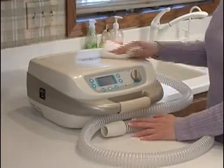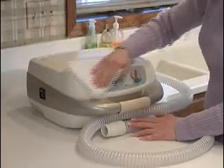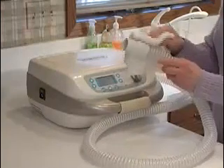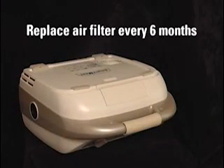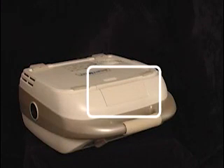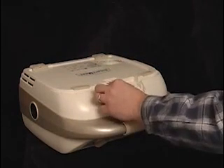Your SmartVest Airway Clearance System is simple to maintain. Clean the air pulse generator and air hose with a cloth dampened with a non-abrasive household cleaner. Be careful not to let any liquid run inside the generator. Allow the hardware to dry completely before resuming use. Routine preventative maintenance requires replacement of the unit's air filter every six months or after 200 hours of use. Begin by removing the filter access door on the bottom of the generator — press the Release tab and pull up on the access door. Carefully remove the felt filter, install a new filter, and close the access door.